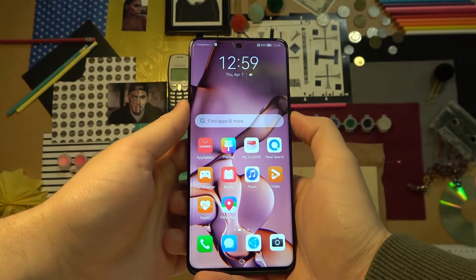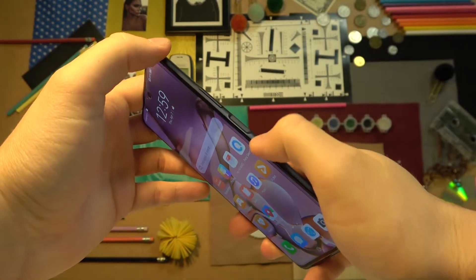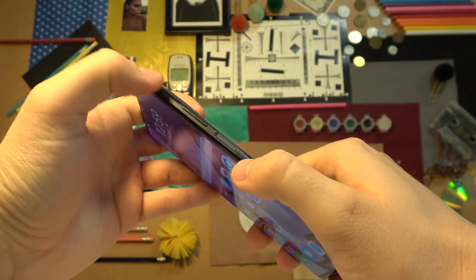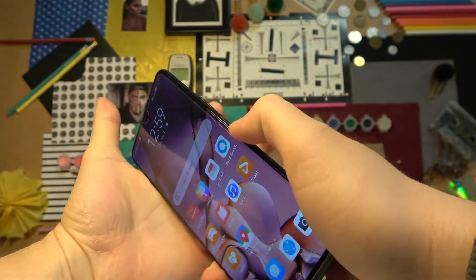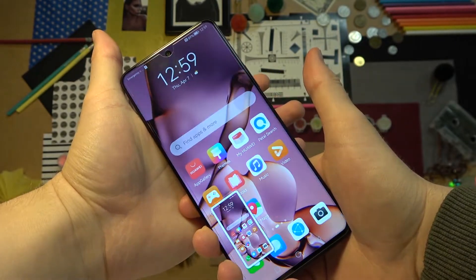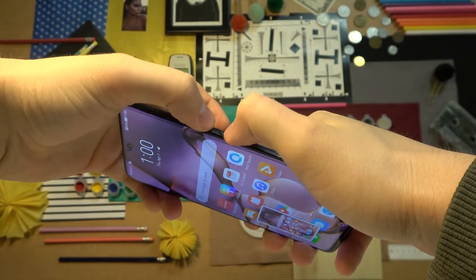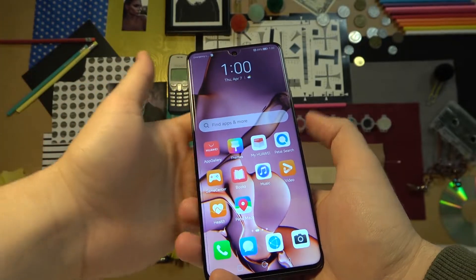First, we can use the very obvious method by using the physical buttons. On the right edge, we can find the power key located right here, and the volume down button. When you press them together at the same time — just like that — the screenshot was taken. So that's the first method.